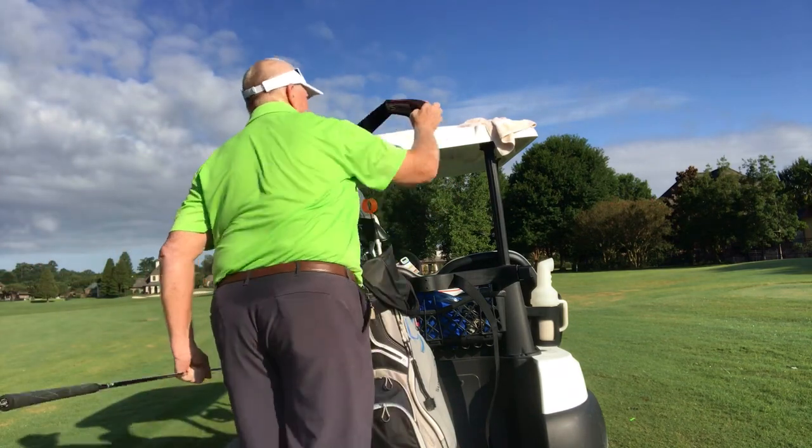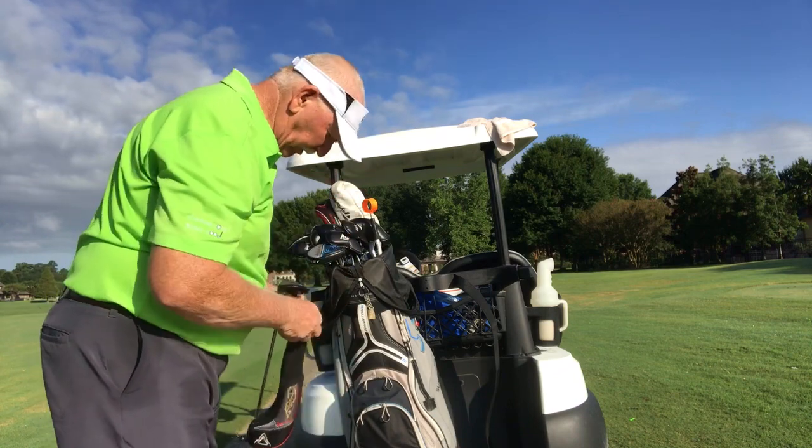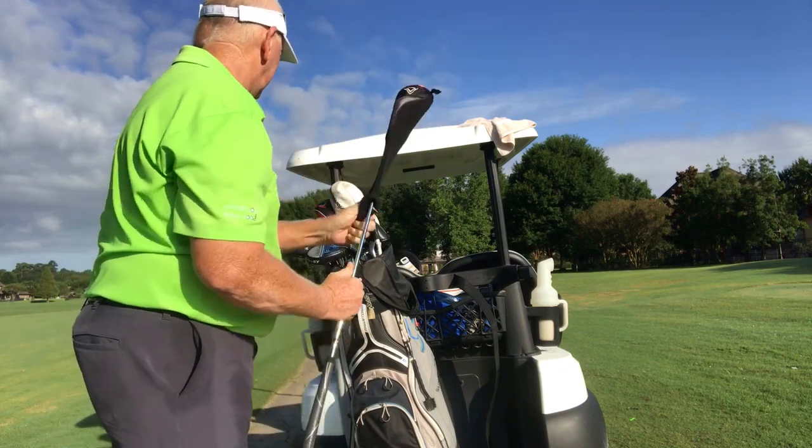Still not as hot as it was last week. Starting to drip a little bit, but that's okay. I can deal with this.